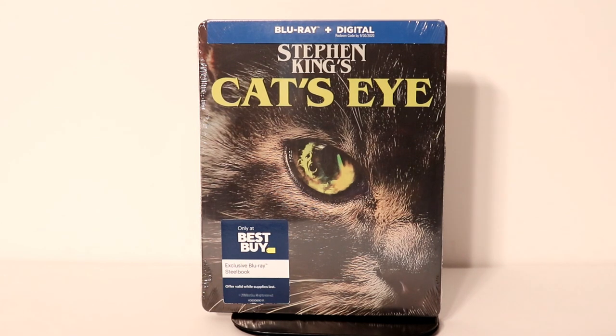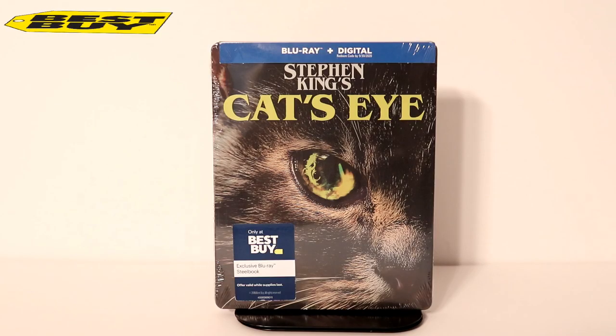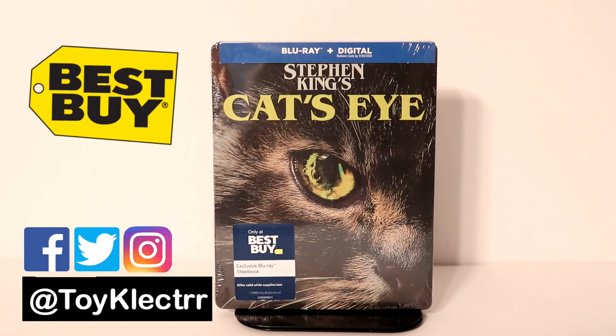Hey, Tony here. Today we're doing an unboxing of the Best Buy exclusive steelbook for Cat's Eye. So stay tuned. Today I picked up my copy of Cat's Eye — this is a Best Buy exclusive steelbook.